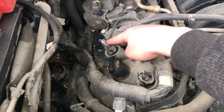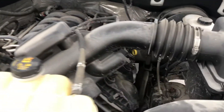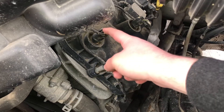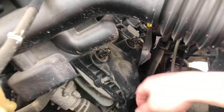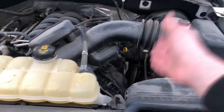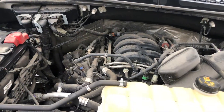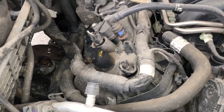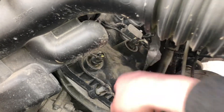Here's the second, here's the third VTC solenoid, and here's the fourth. We have two on the right side and two on the left side. So here they are — here's the first, here's the second, here's the third, and here's the fourth VTC solenoid.